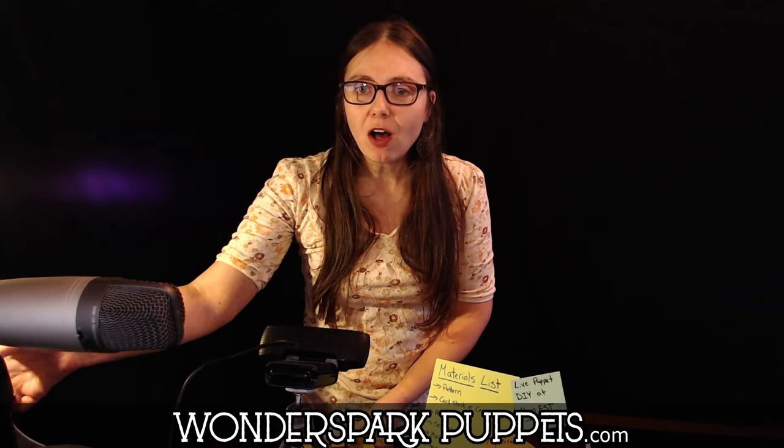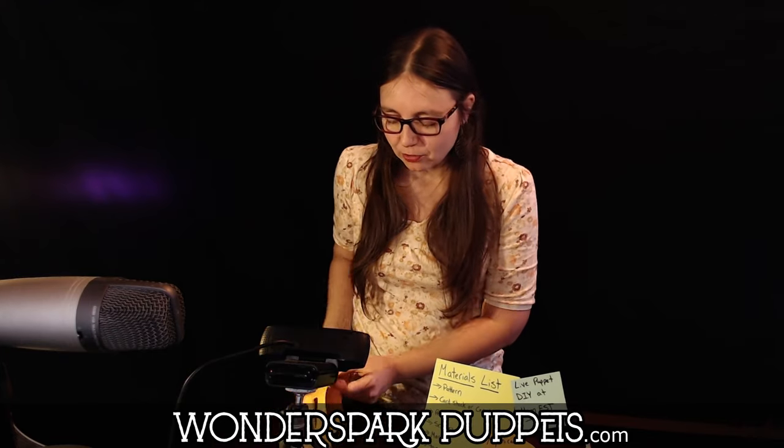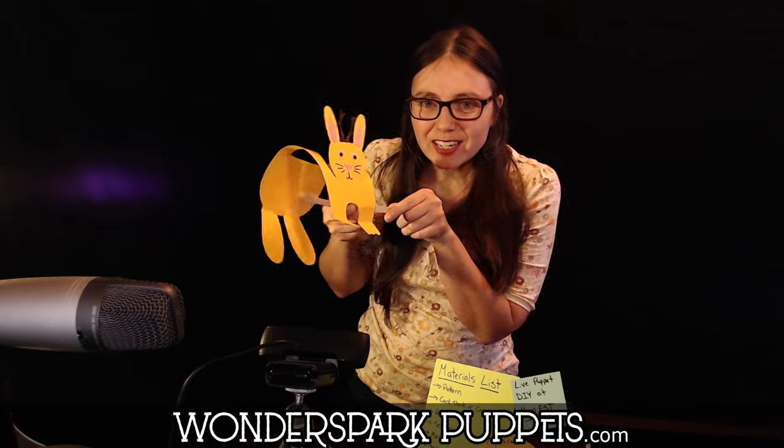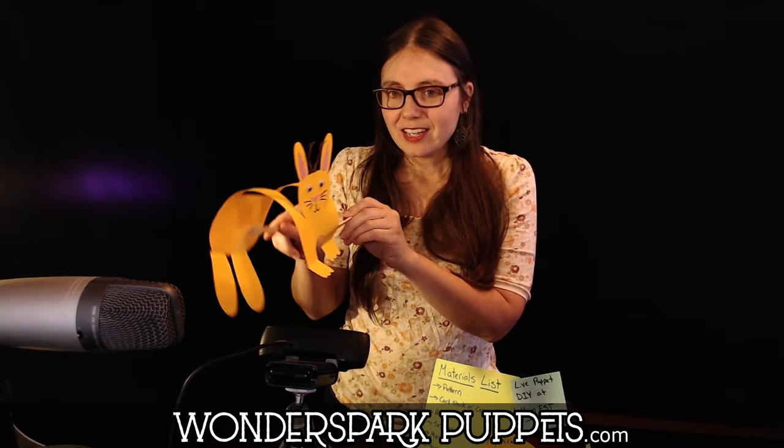It is Mythical Creatures Week here at Wonderspark Puppets. That means that all of our puppet DIYs are going to be Mythical Creatures, Monday through Sunday. And today's Mythical Creature is a jackalope — a bunny with antlers. It's so cool. And he can hop.